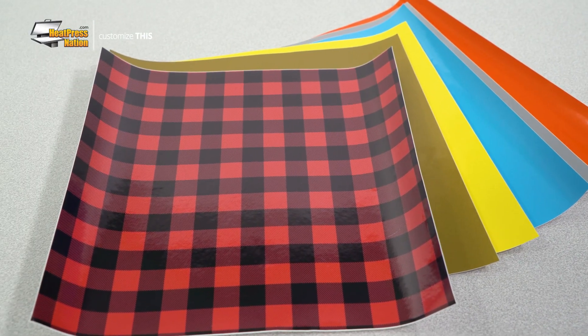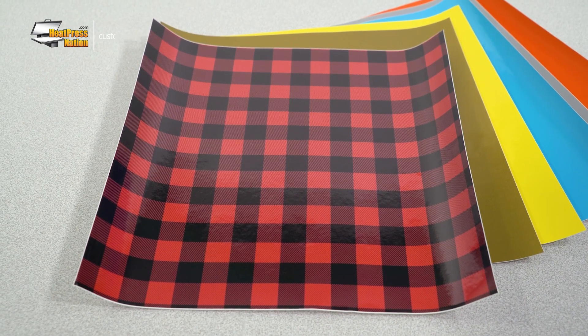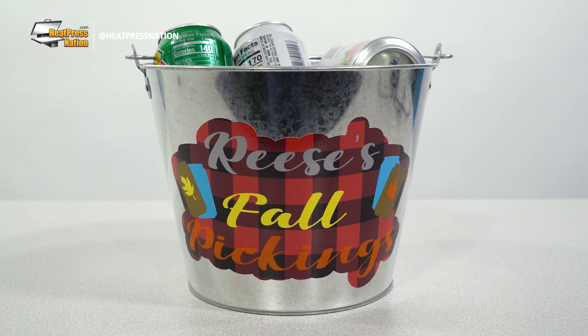With a variety of colors similar to EasyWeed HTV, as well as special styles like patterns, holographic, and glow, EasyPSV is ready to help you make an eye-catching design that makes your items one of a kind.